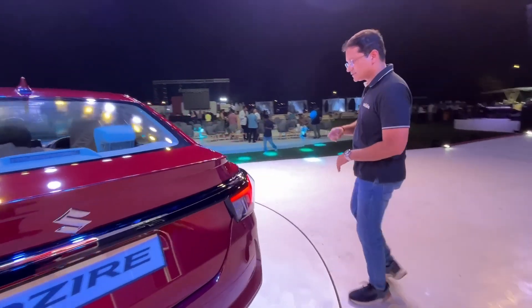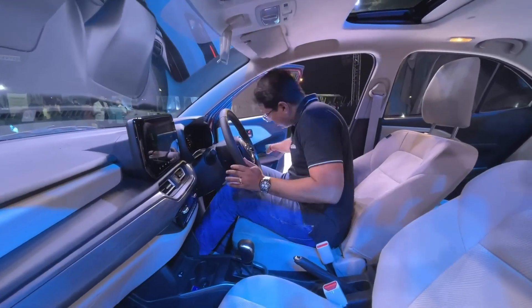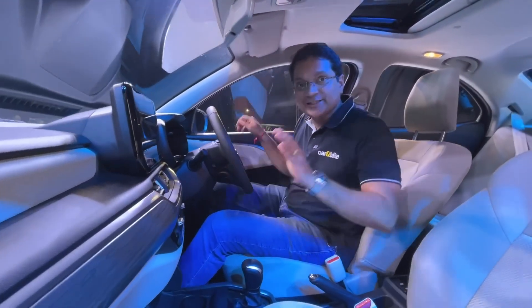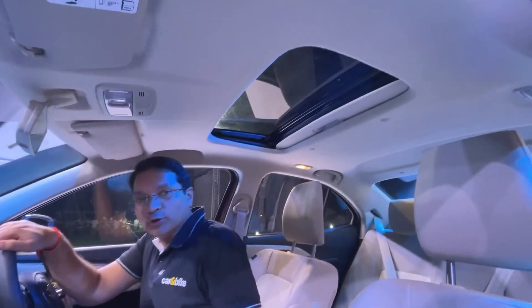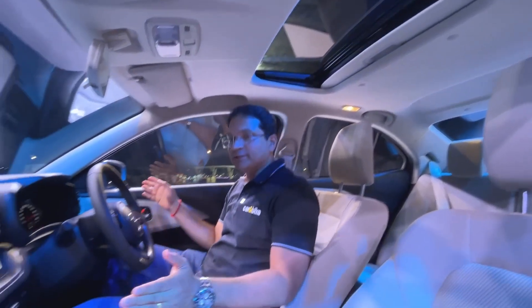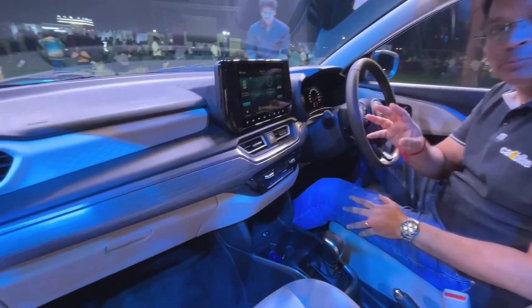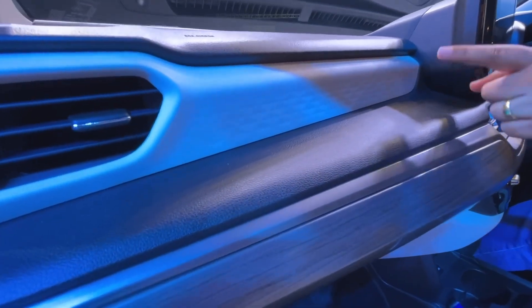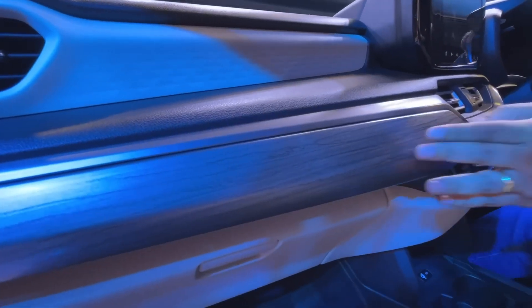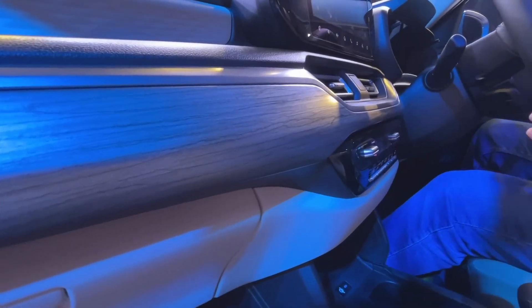We'll look at the interiors quickly. They're described as refreshed new interiors. The biggest change is the first-in-segment sunroof. The dashboard is clearly a lot more funky and premium than before. It has dual-finish interiors — beige and black — and they've even added a fake wood finish that actually looks nice.